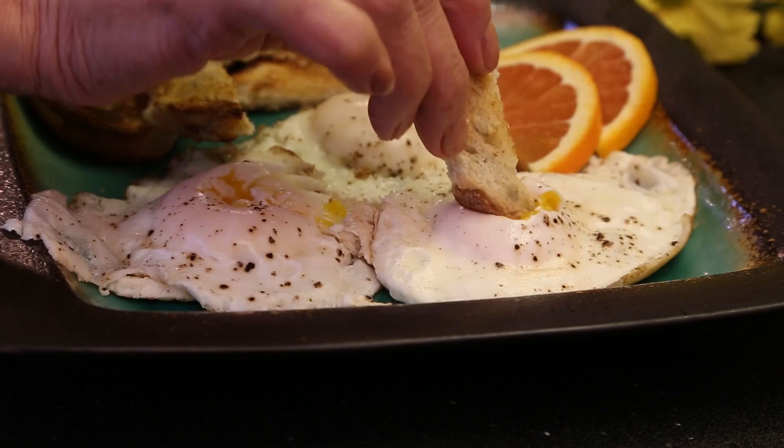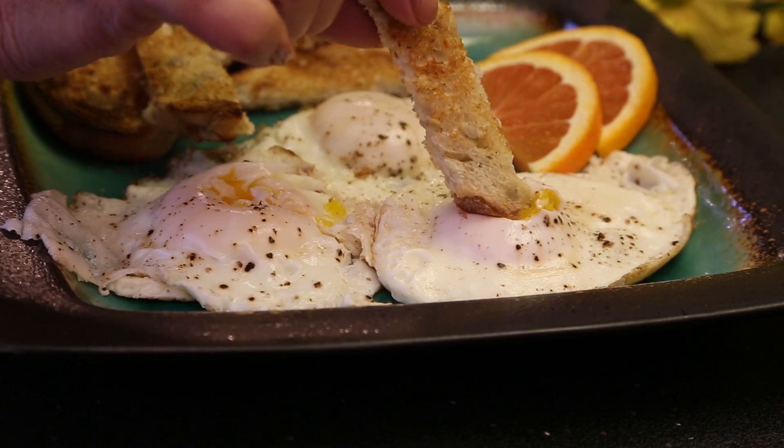Welcome to Grandmother's Kitchen. In this short video I'll show you how my grandma made steam basted eggs for us.